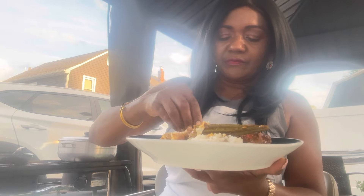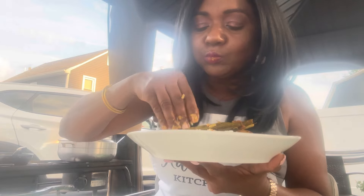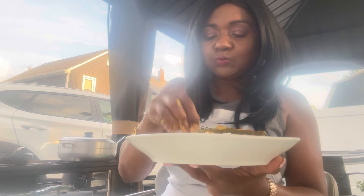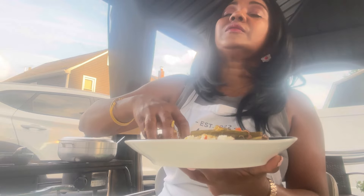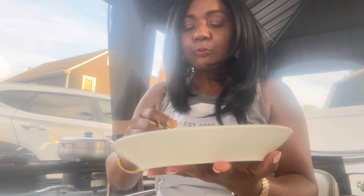Even the okra is steamed perfectly — that's why I like my okra to steam. And my mango — delicious food, delicious meal. Now it's evening time, everyone. Cheers guys, I'm having some water, it's hot out there.